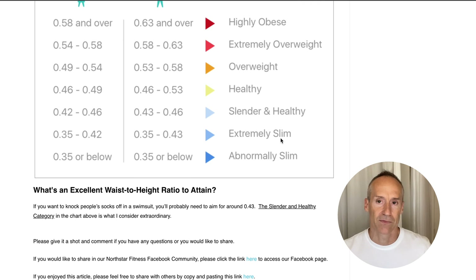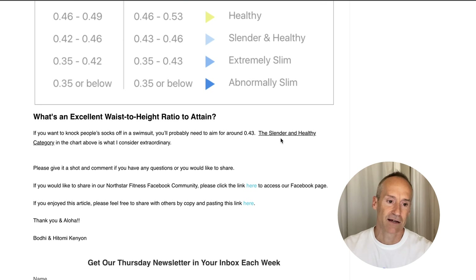Great check - I recommend you all do it. All you need is a tape measure. If you have any questions about it, let us know. Stay healthy, thanks a lot, bye.